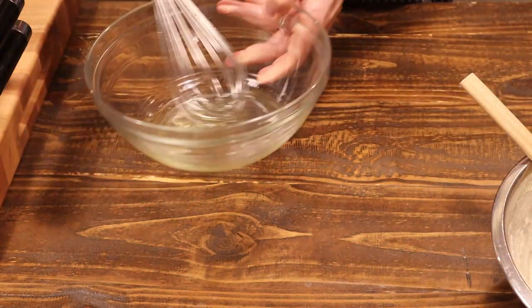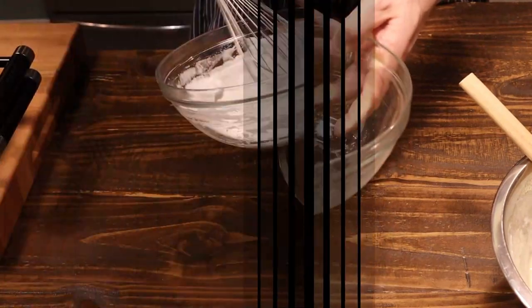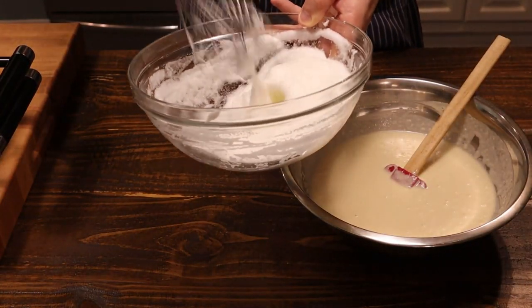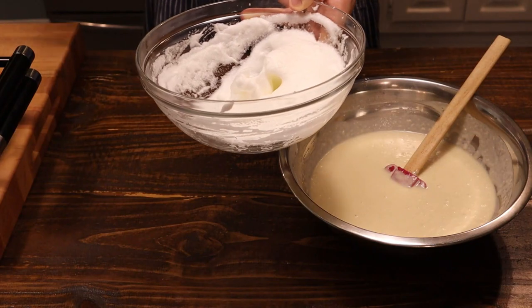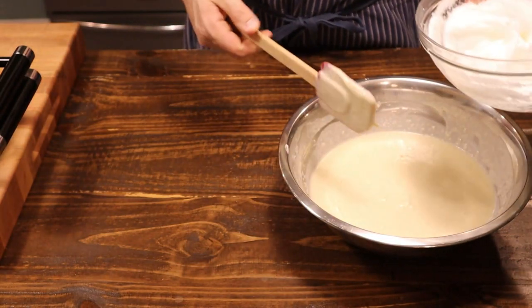Now we'll whip our egg whites. We have them nice and whipped to stiff peaks, and we're going to fold that into our batter.